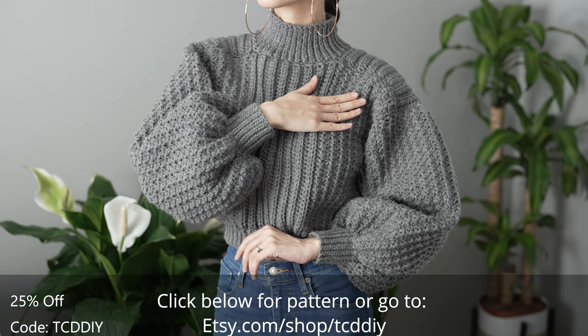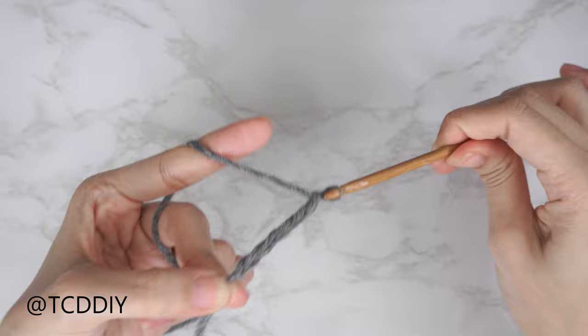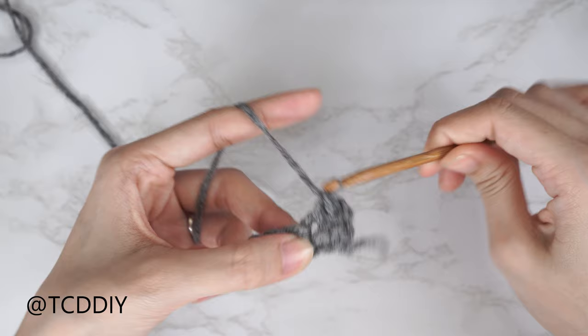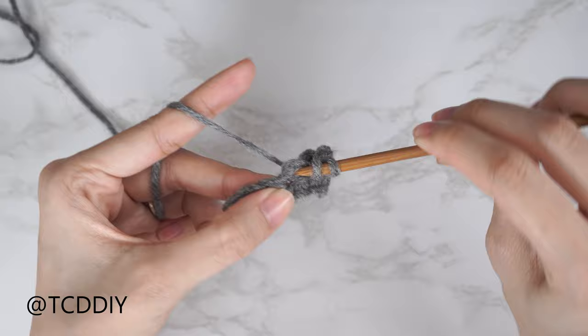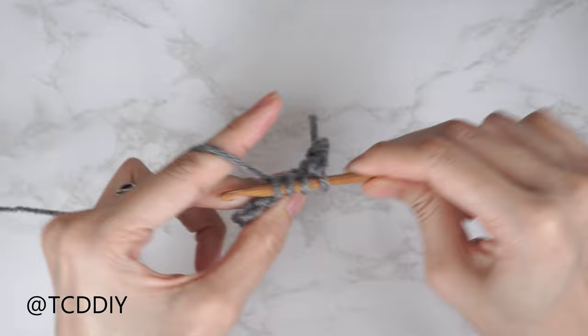We're using four stitches for this project: slip stitch, single crochet, half double crochet, and trinity stitch. There is a written pattern down below. This tutorial is for size small, but you can adjust it for your size — we explain that too in the video. Let's get started.